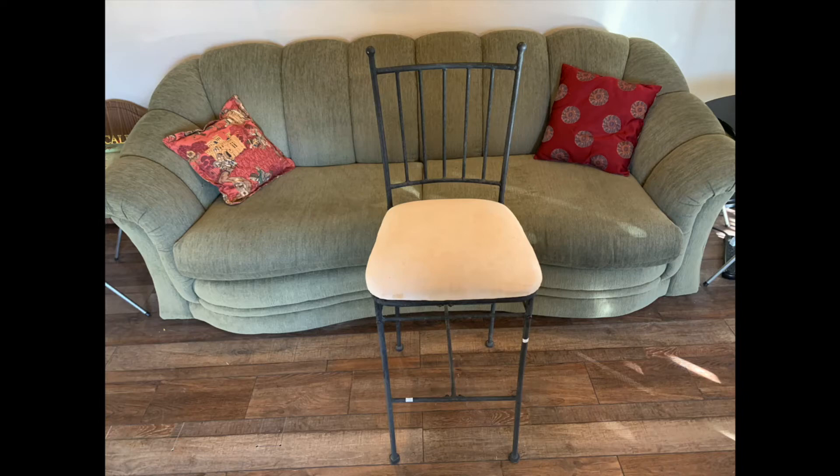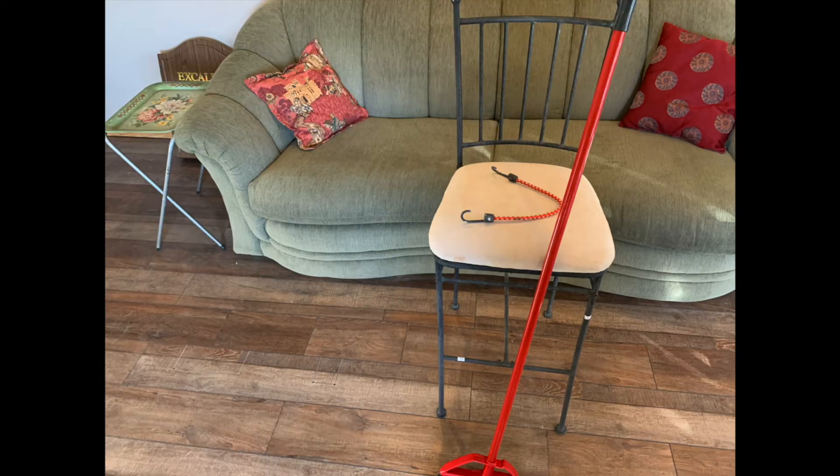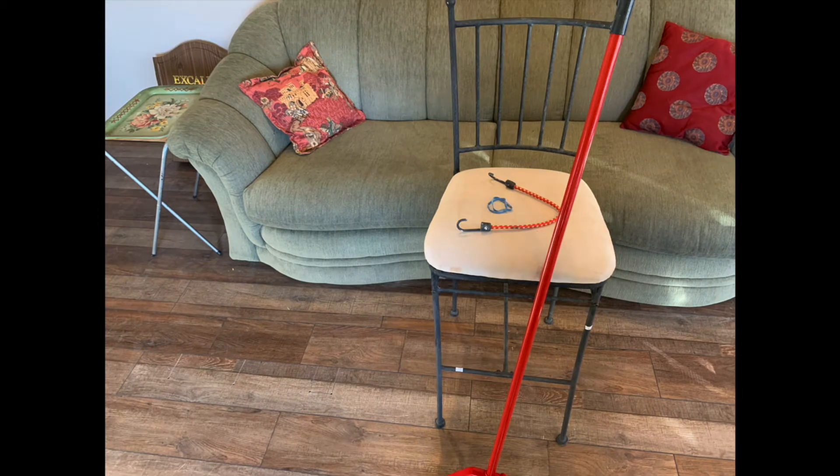For a quick and easy pairing dummy, I got a bar stool from a thrift store, a broom handle, a bungee cord or piece of elastic, and some rubber bands.